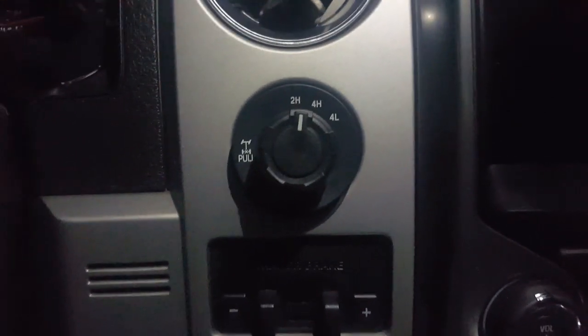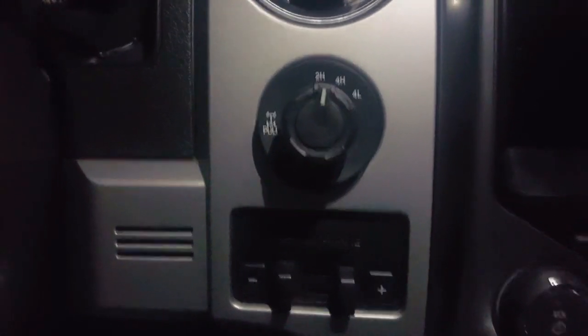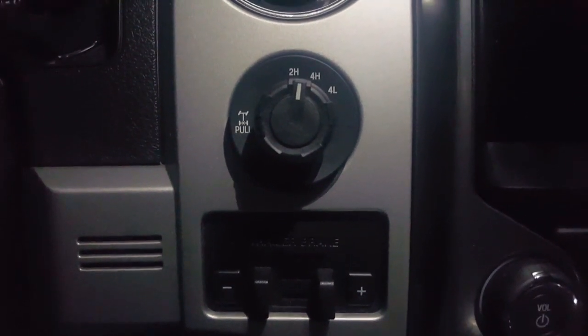What I've done is I've looked into this, looked across several message boards about this. This seems to be a common problem with this switch design, and what I've developed is three different ways to get this thing out.